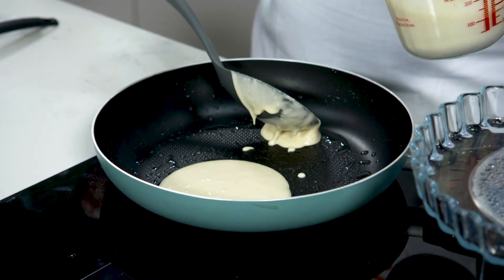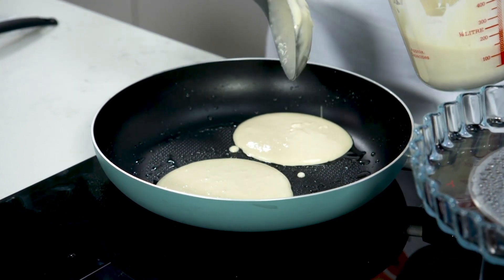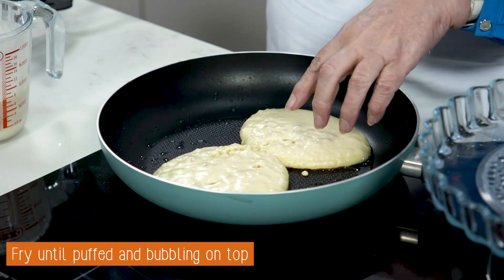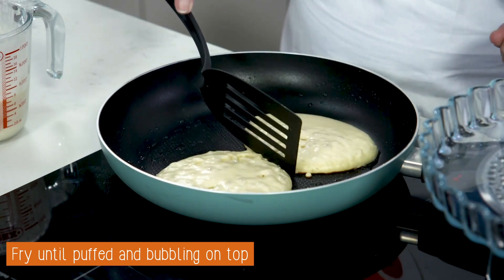Now depending on the size of the pan you use depends on how many you get — sometimes you will get three, four; I'm just going to go two at a time here today. See the way the bubbles have appeared on top and they even start to burst — that's when you know that they're nicely cooked underneath.